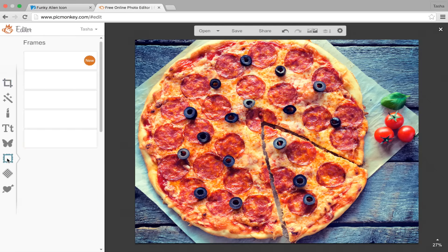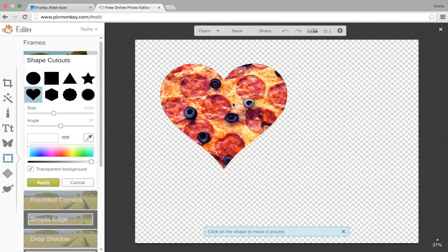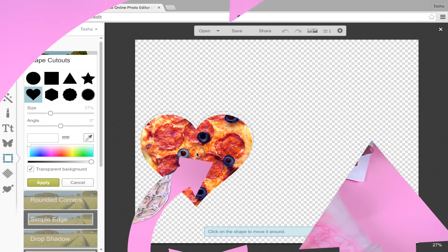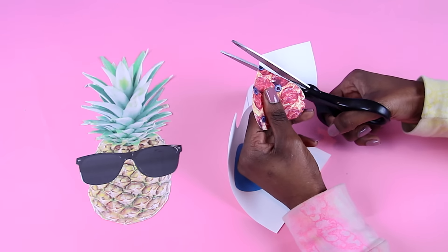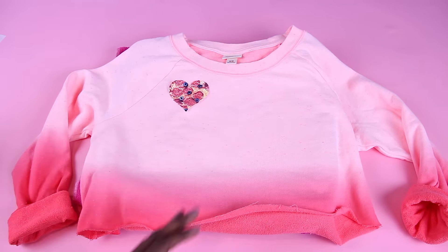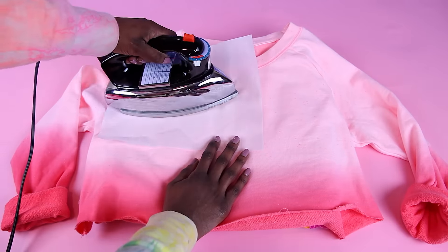For my first DIY sweatshirt, I wanted a pizza heart sweater, so I took my pizza image into a photo editor and I added a heart-shaped cutout. You'll want to print your images on t-shirt transfer paper and then cut it out as close as you can possibly get. Every transfer paper is a little bit different, so just follow the directions on the one that you have and iron it on your sweatshirt.